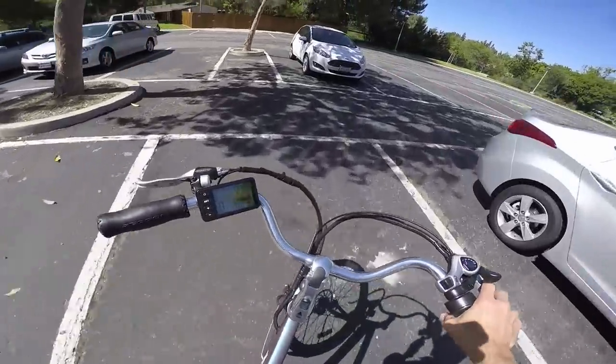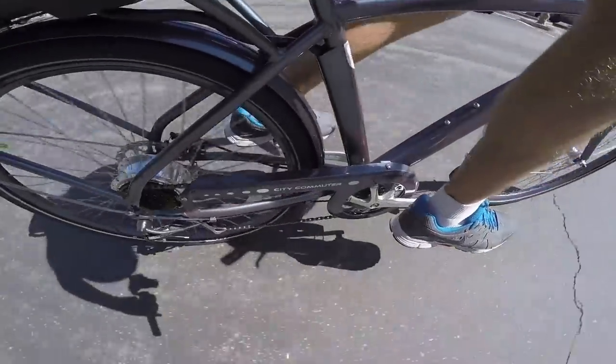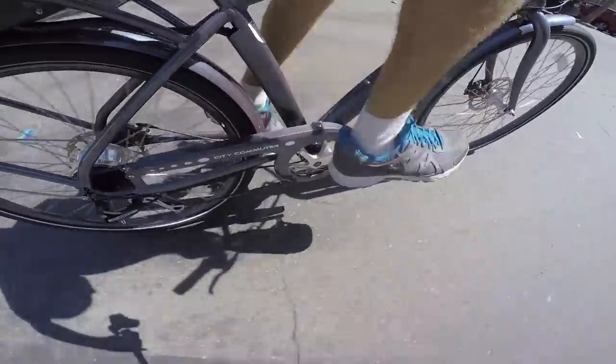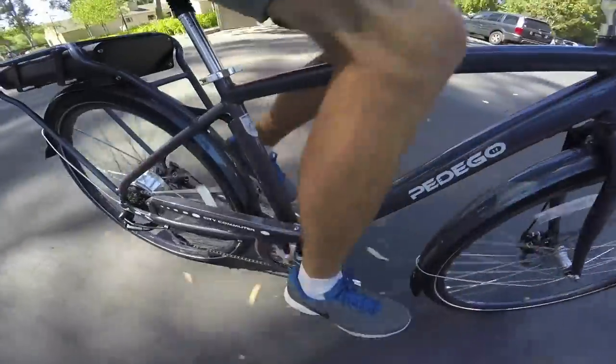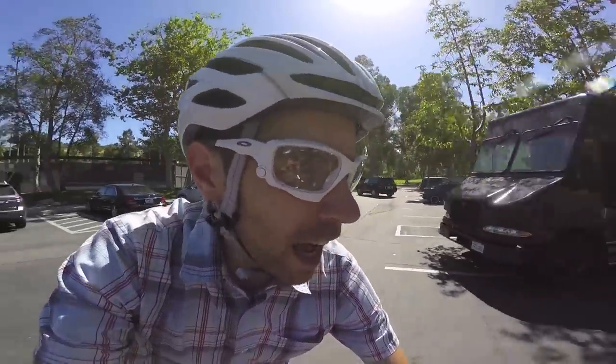I'm going to do the pedal assist now — watch and listen. When I pedal, watch how long it takes for the motor to start, and when I stop, see how long it takes for the motor to stop. You can see there's a clear delay from when I stopped pedaling to when the bike stopped powering me. That's why the brake lever inhibitors are so important — if I want to stop it immediately, pulling those brakes does it right away. I actually like the cadence sensor because I don't have to push hard with my legs; just moving them automatically triggers it. They've used the best setup I've seen — 12 magnets — good stuff.